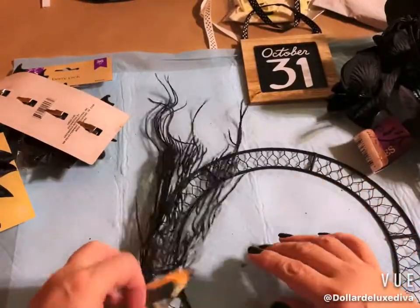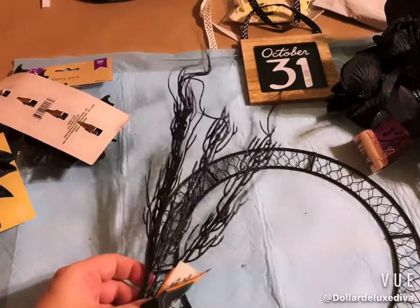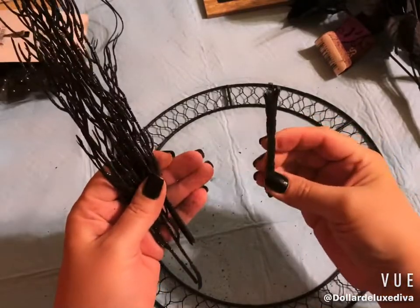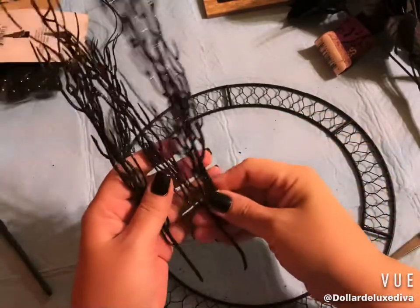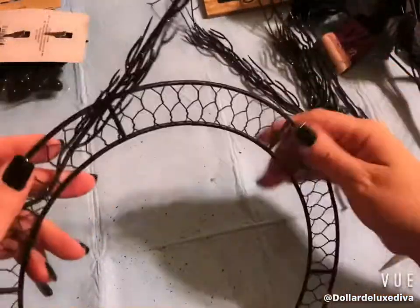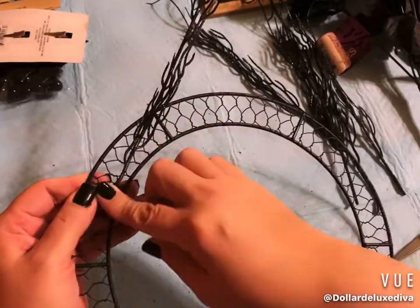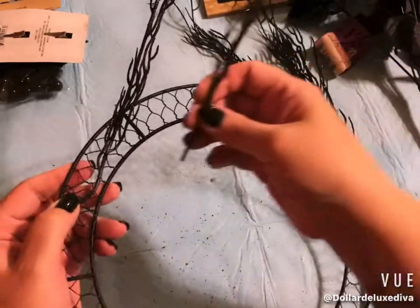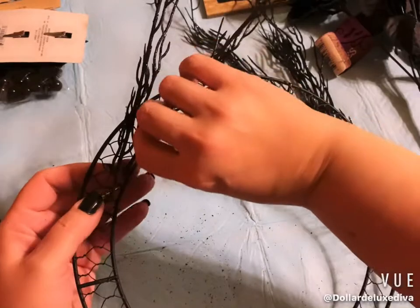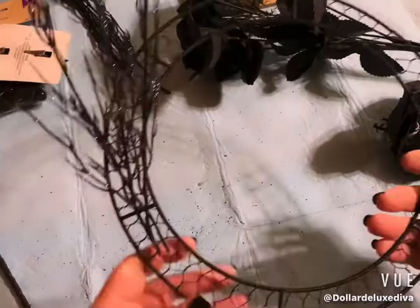Now I'm figuring out the placement of the embellishments — I want them off to the side and I want to use some branches. I cut the bouquet stem and separated the branches, then fed them through the holes of the wreath, intertwining them to see how much I can manage without gluing them down.